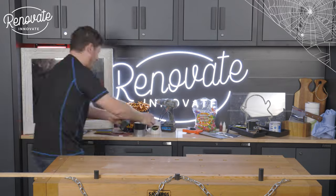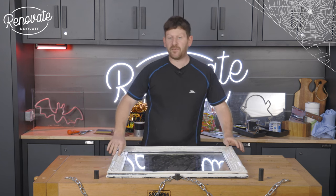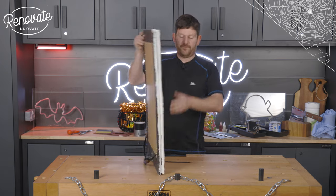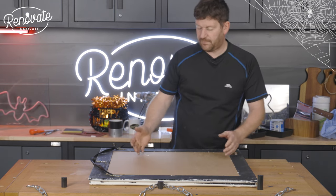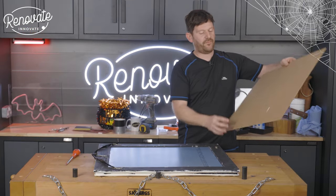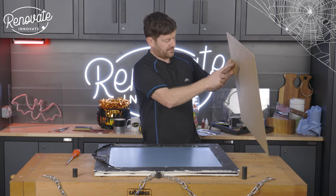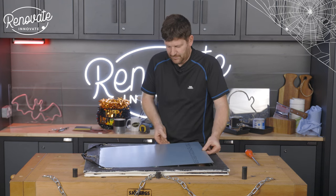We picked up our frame from a vintage shop — we really liked this one. There were others with canvases you could paint straight onto, but in this case we have a mirror to remove. Really simple: just flip the mirror over and lift up the little tabs to remove the backing and the mirror. We've got our backing piece off. We're going to cut out a piece of cardboard to put on the back just to pad it out a little bit.